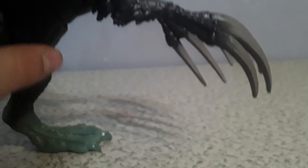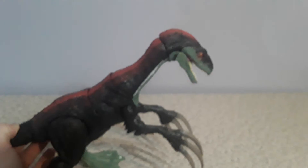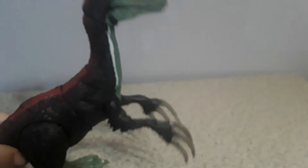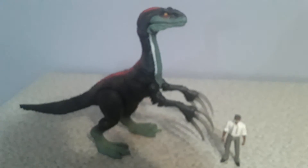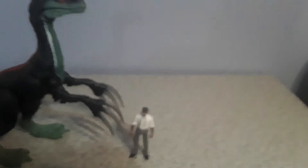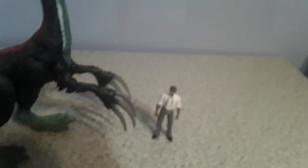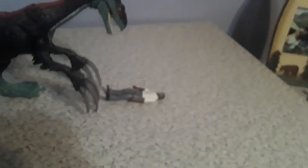Here is the Sound Slashing Therizinosaurus. Let me show you his action feature — he goes side to side like that, a slashing feature. Here is Ray Arnold compared to the Therizinosaurus so you can already tell he is huge. Just look at this guy, he's massive. And he's going to attack Ray Arnold.